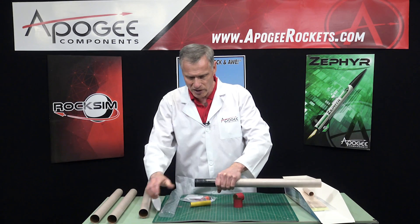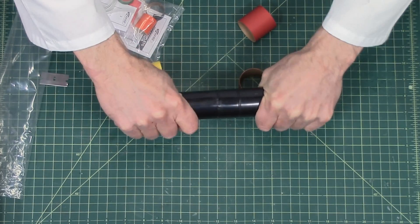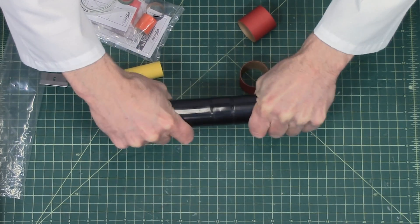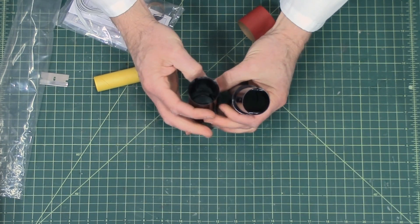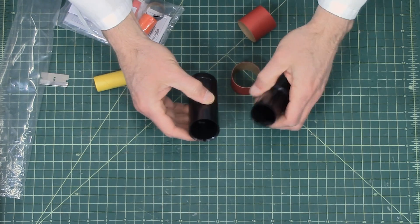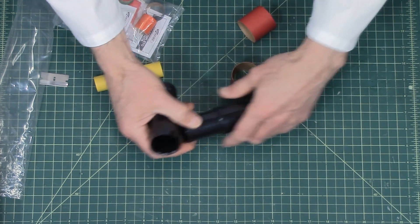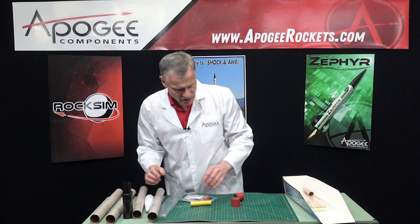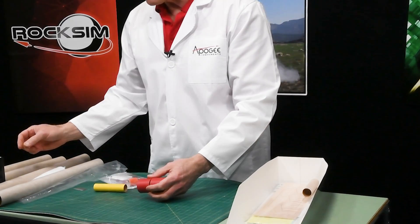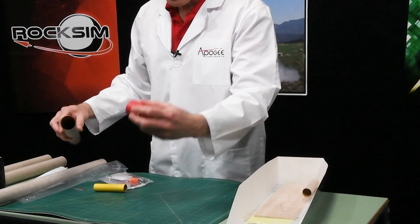These are injection-molded plastic, which is really nice — that's how they can get the grooves on the inside with the undercut. There are two of those. These are the tube couplers. The other tubes you'll probably glue together using regular tube couplers like this, and these are just craft paper colored red so they're easy to identify.